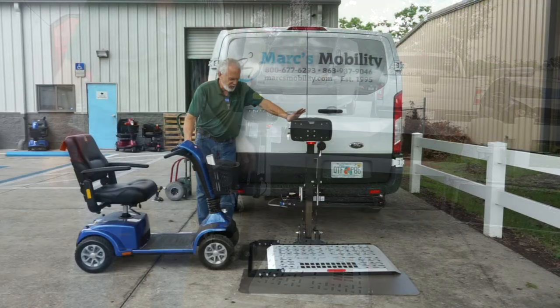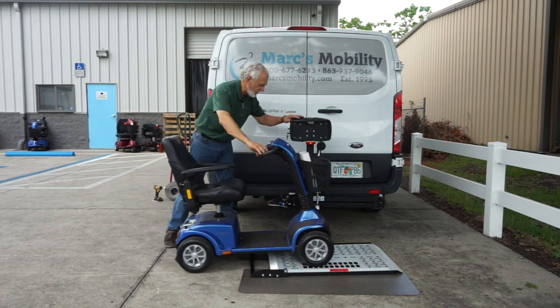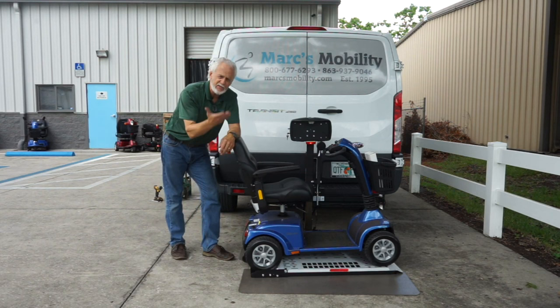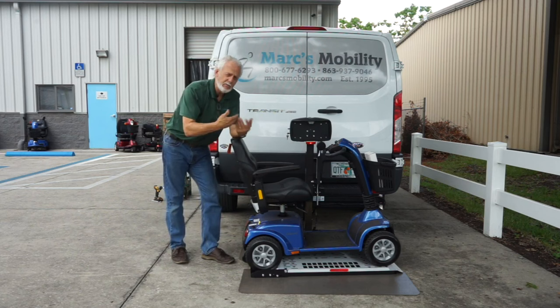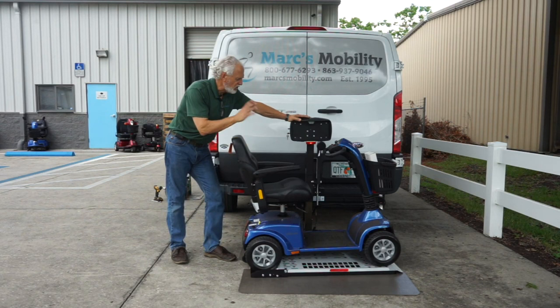We have the platform down. I showed you how to extend the gap because this is a large 10-inch wheel, so you want the gap to be at least this far. When you're bringing the scooter on, you go forward and the back wheels go into that gap. It's usually recommended to lift the scooter up while running your car, because your alternator will send more power to your battery. If you have a low battery and don't run your car, you may not get 12 volts, and this lift needs at least 12 volts to lift all this up.